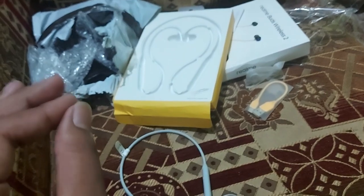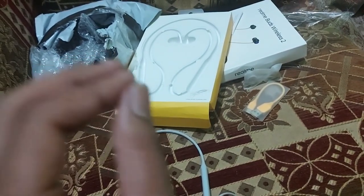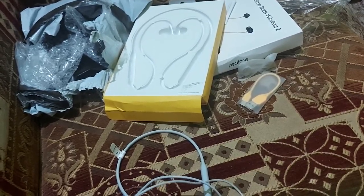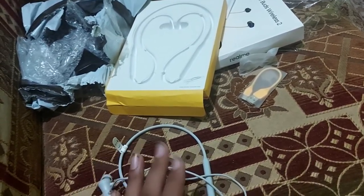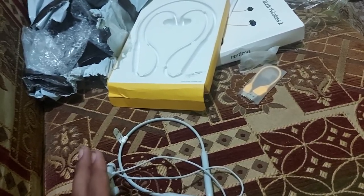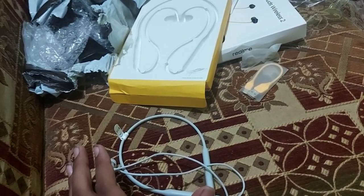That was a quick unboxing of the Realme Buds Wireless 2. I will review them soon and tell you how they are — the sound quality and all the details. That's all for this video. If you enjoyed this video, don't forget to hit the like button, share this video, and subscribe to my channel. I will see you in the next video.